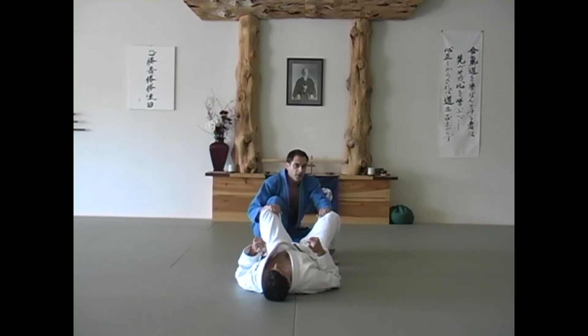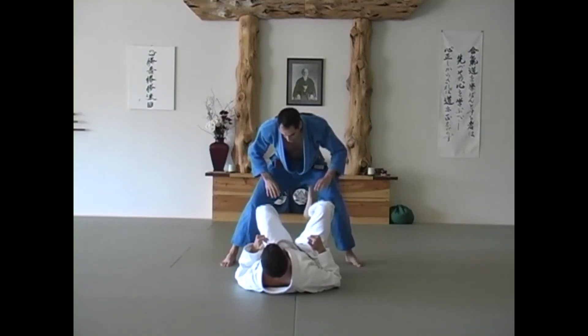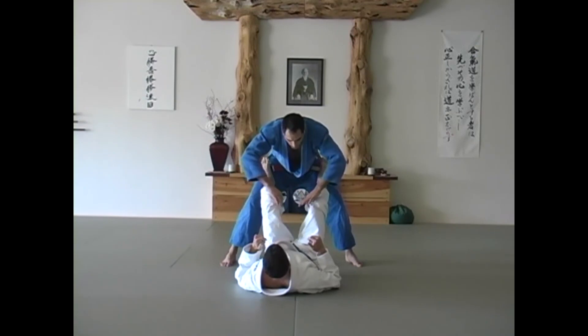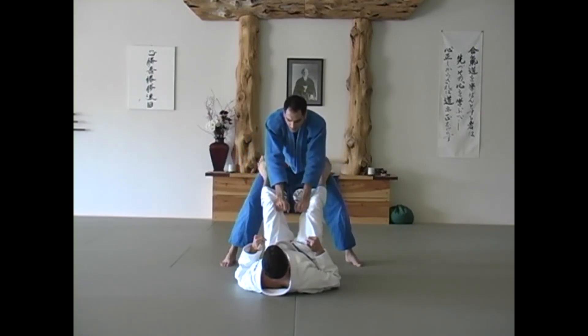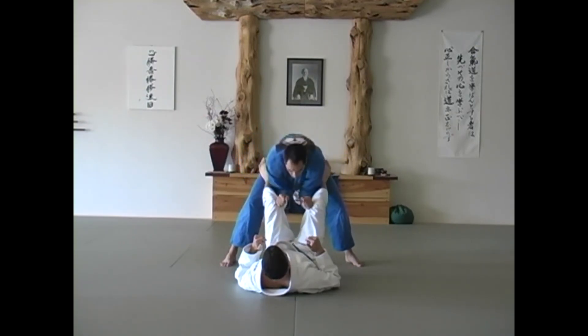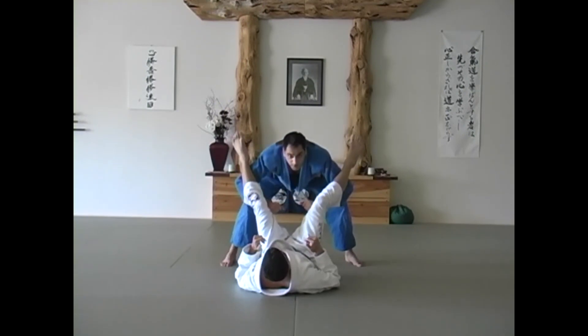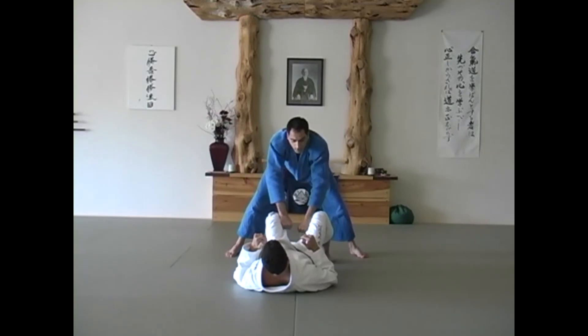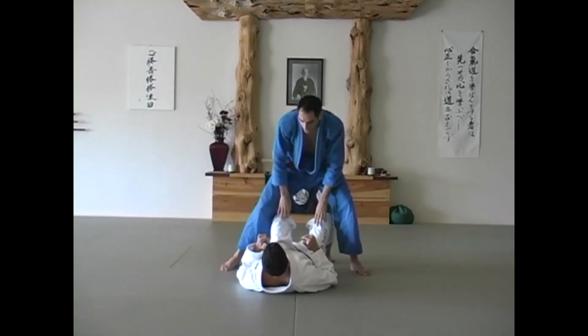If I'm attempting to pass the guard or in the process of passing the guard, then I want to have my hands on the knees of my opponent. So if TJ puts his feet up at my hips, what I need to do is put my hands on the inside of his knees. This way I'll be able to drop my elbows, work his feet off of my hips. I can also jump back, drop my weight down, and pass the guard.